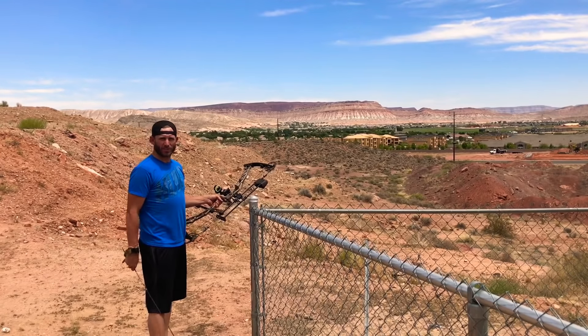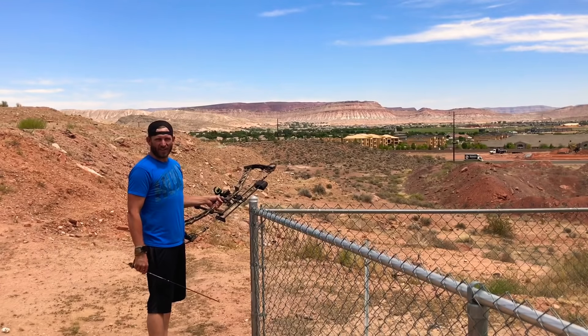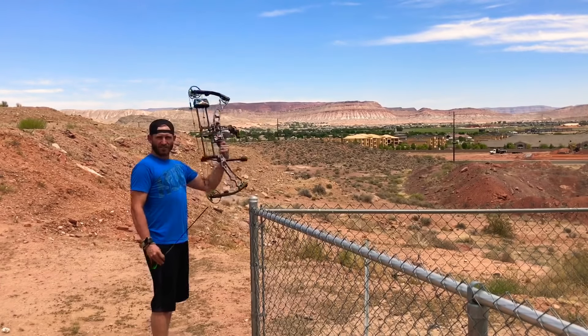All right, so yesterday Cam posted a video popping a balloon out to 160, so I figured I'd give it a shot. One arrow, here we go.